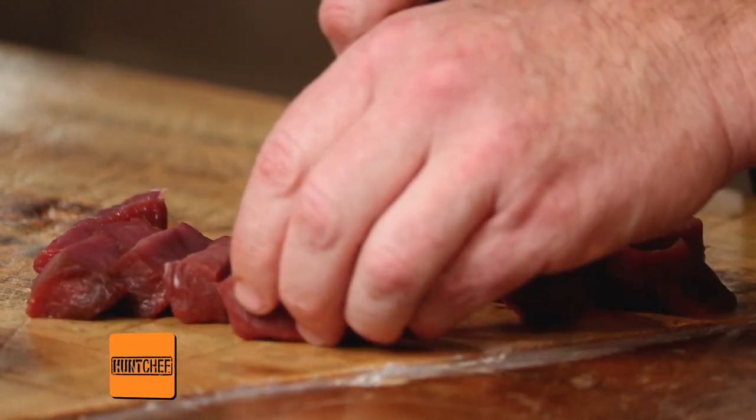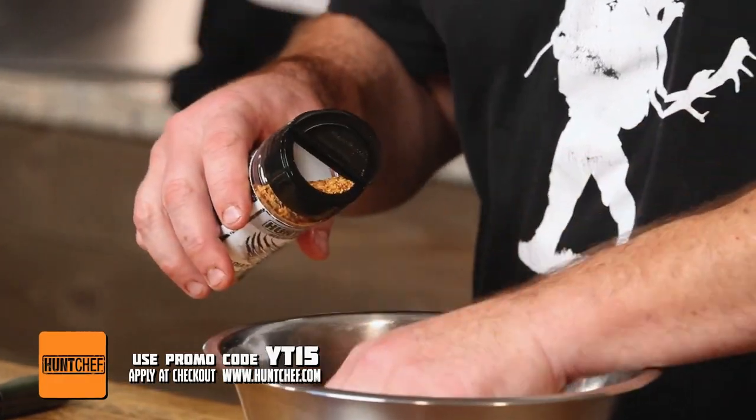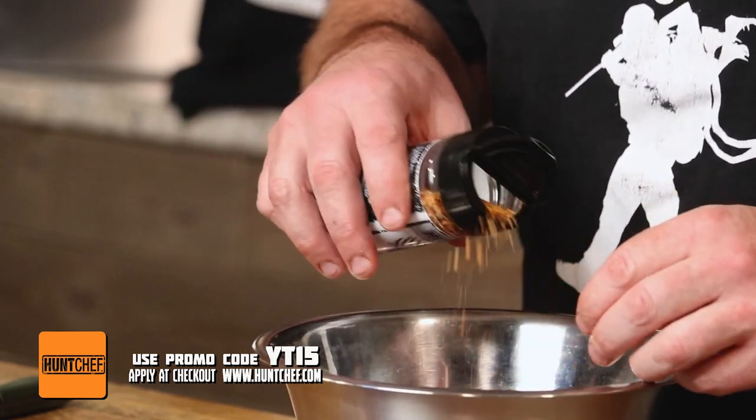We've got our chunked-up elk meat and we've got our Canadian Carnivore seasoning. Don't be shy with it either — get it in there. Season that elk, whatever you're cooking, season it up really well and get it coated all the way around.